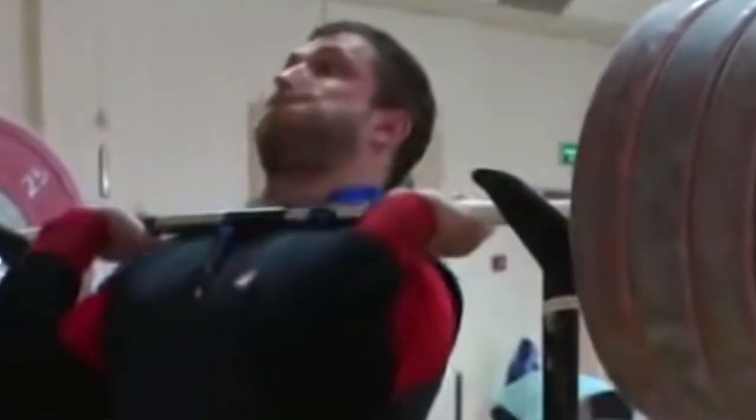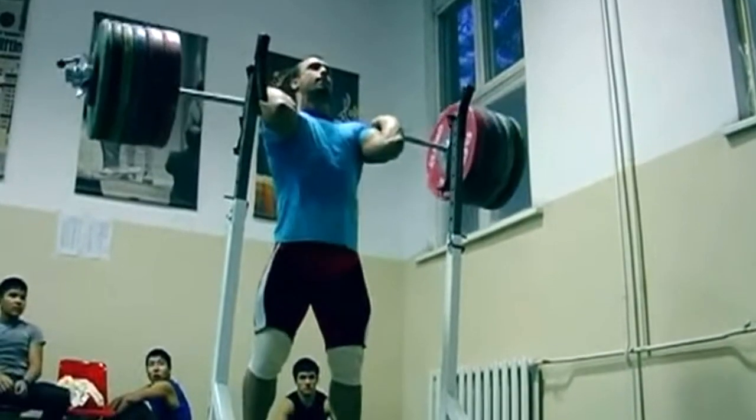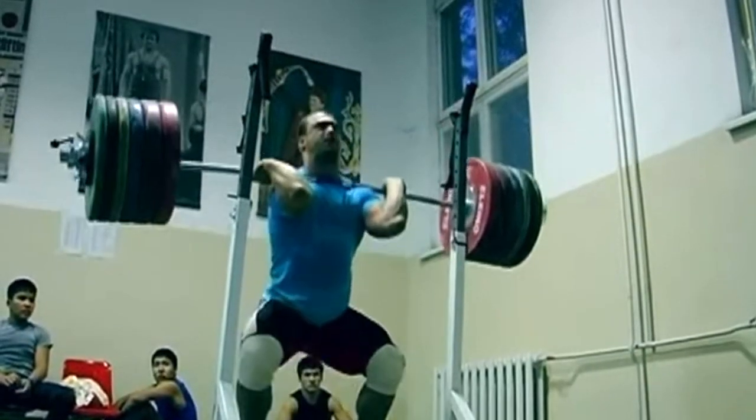For front squats I will be looking at what's the most technically correct and aesthetically pleasing front squat you can do. So whatever grip that is — whether it's false grip, finger grip, full grip, hook grip — or whatever width that is, whatever gives you the best quality front squat is more important than replicating the clean.